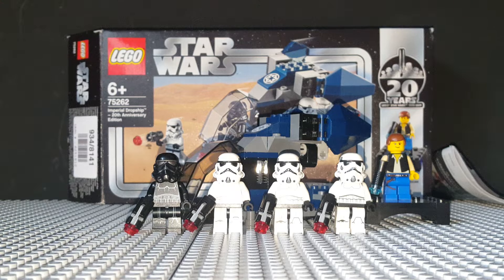I'm getting back into the swing of doing reviews every Tuesday. Last Tuesday I did the Hoth Echo Base, I think it's called, or Hoth Rebel Base, I don't know.